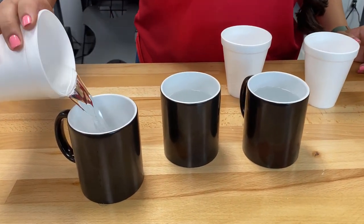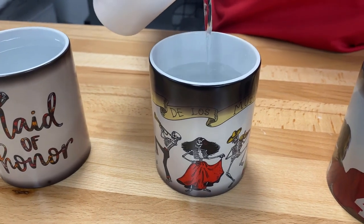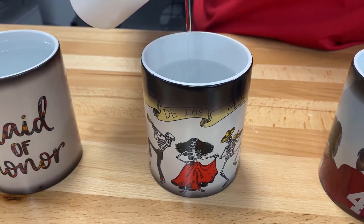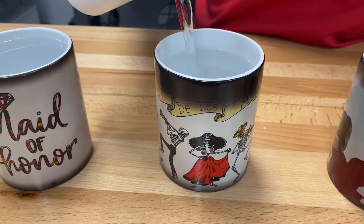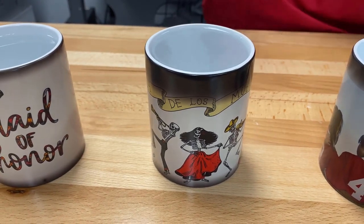You can find them on Coleman & Company for about $3.22. At room temperature these mugs are black, but as soon as a hot liquid is added to them, the black is going to dissolve and they're going to turn white. That's when your design is going to be revealed.